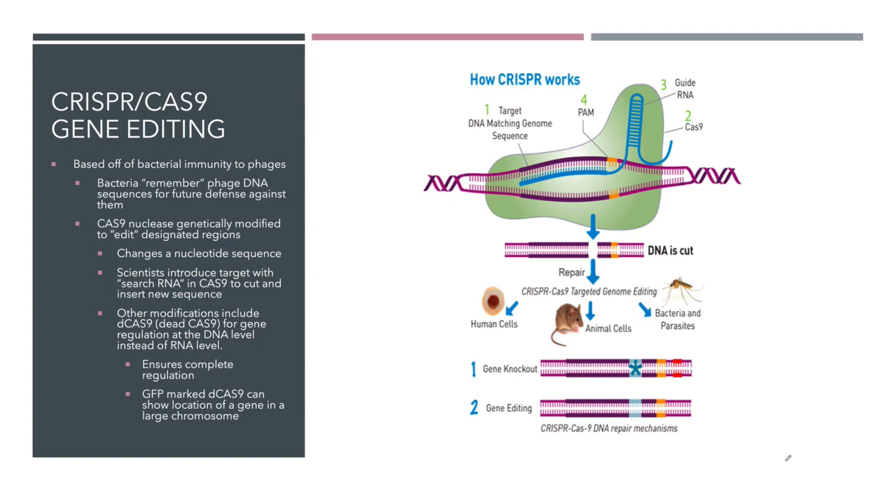CRISPR is based off of bacterial immunity to bacteriophages. Until the last maybe 20 years, they didn't really know that bacteria actually have an immune system to bacteriophages, to these viruses. And bacteria have the ability to remember phage DNA — so they not only have an immune system, but they have memory in their immune system. And when they get infected by a phage and they're able to break it down with their restriction enzymes,